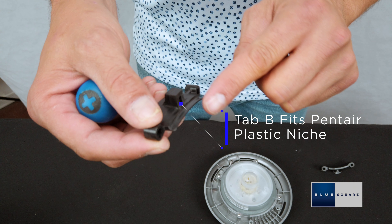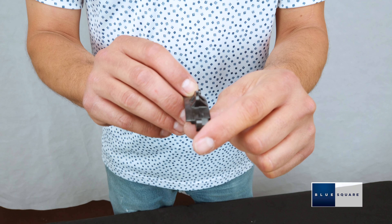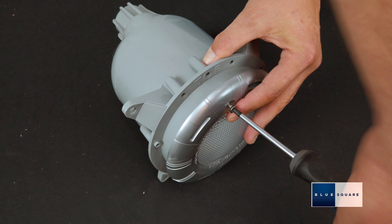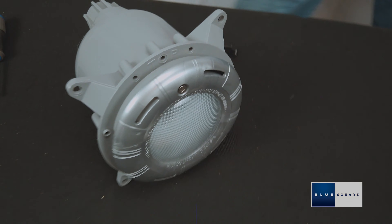Flipping the factory-installed tab to Side B will allow the light to be fit to Pentair plastic niches. The alternative locking tab can be installed to fit Pentair stainless steel niches or Jandy plastic spa niches. Once the light is configured for the respective niche, the light is now ready to be installed. For the configuration of your niche, go to bluesquaremanufacturing.com.